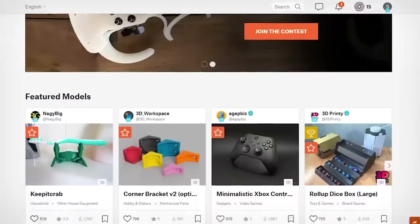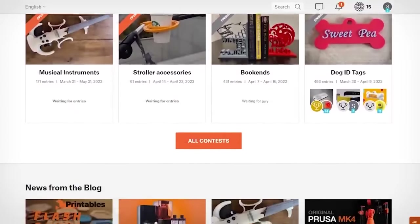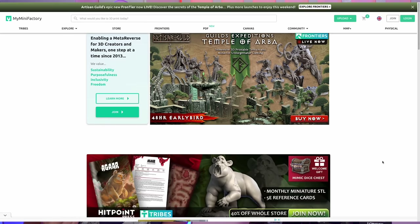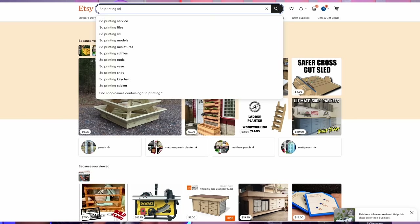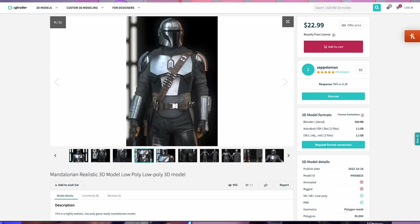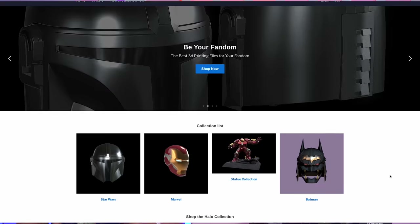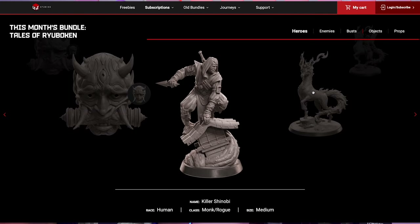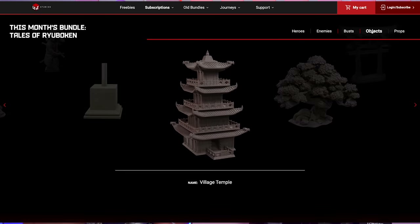There are quite a few sites for finding free STLs, such as thangs.com, printables.com, myminifactory.com, thingiverse.com, and a bunch of others. You can also purchase high-quality STL files on sites such as Etsy, CGTrader, Colts3D, and many more. There are sites that specialize in cosplay files and others that specialize in minifigures. So whatever you want to print, you can pretty much find it on the web. Once you find it, you just need to slice it.